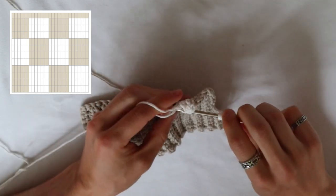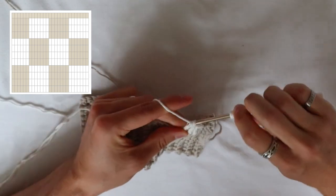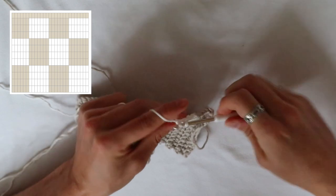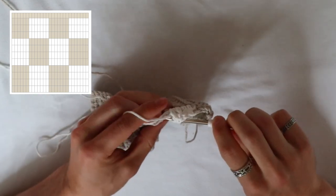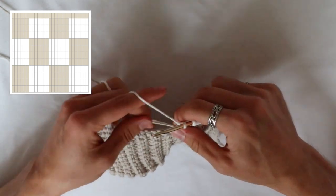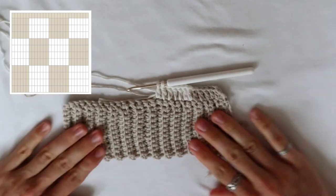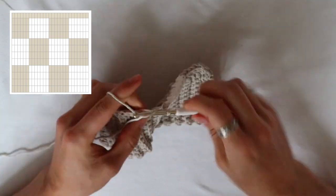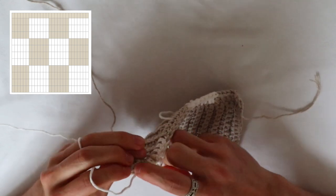Continue with the new double crochet and new color by yarning over. Put the hook through the two loops down below. Now lay the other color yarn on top of these two loops. Yarn over, pull the yarn through — you have three loops on your hook. Yarn over, pull through the next two loops. Yarn over and pull through the last two loops, closing your double crochet. And you have the other color yarn carried inside the double crochet. Continue this whole process — double crocheting with the new color for seven more times. At the seventh double crochet, close it up with the new color again, and you can always pull everything tight.